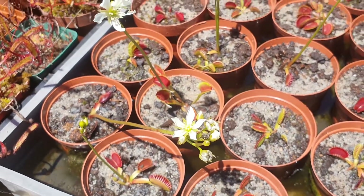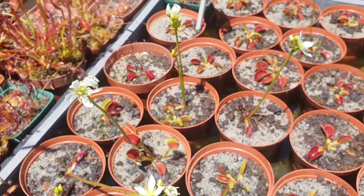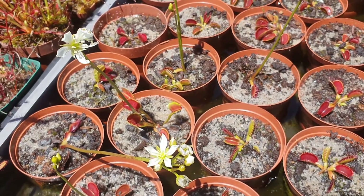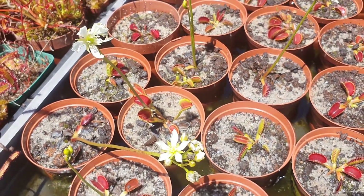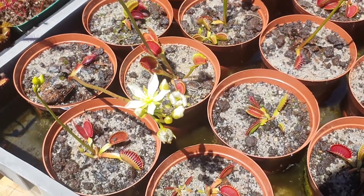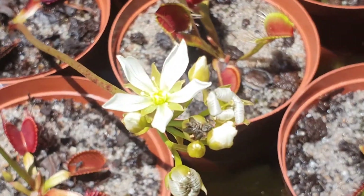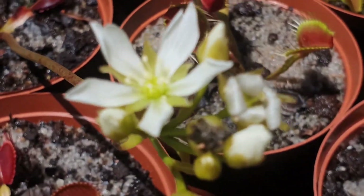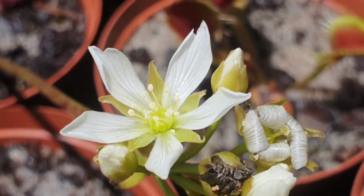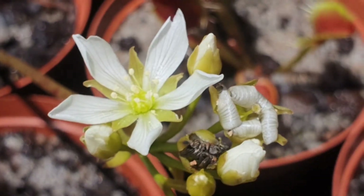With the onset of spring comes all kinds of nasties, but also all kinds of amazing things — for one, the flowers of the Venus flytraps. The nasties are things like aphids, but really what we're focusing on today is not aphids but the pollination of a Venus flytrap. Let me see if I can show you exactly which is which — let's find a better, more appropriate flower.